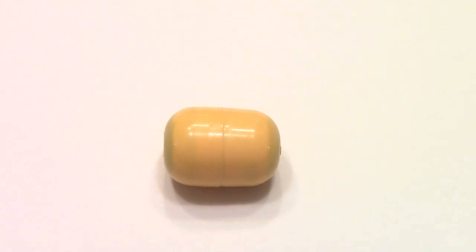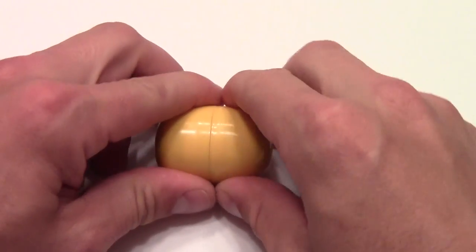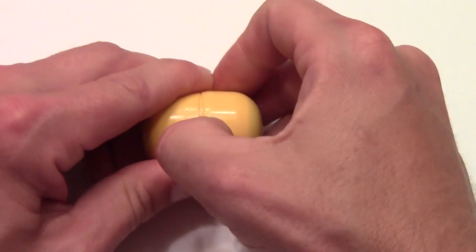Welcome to yet another Let's Kinder Surprise! Let's see what this egg has in store for us.